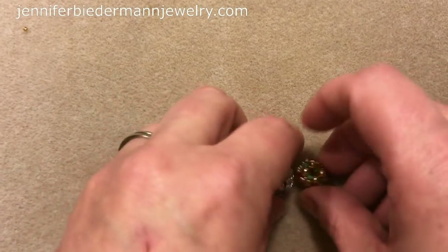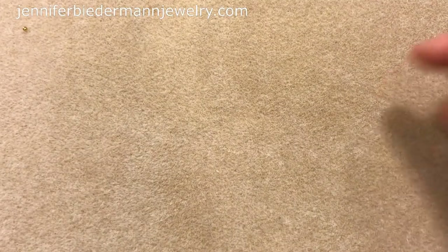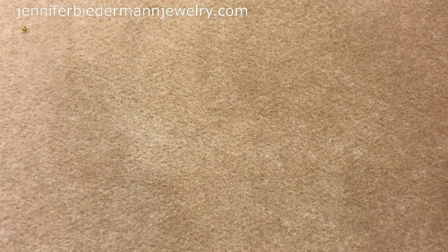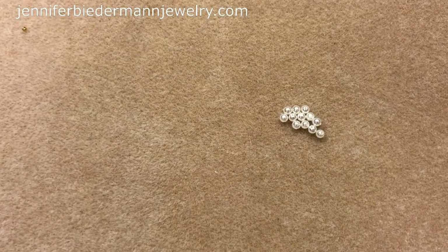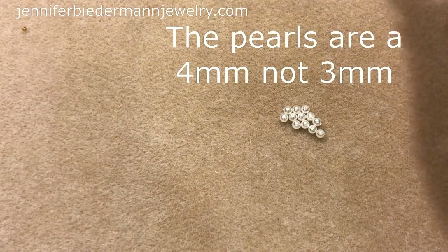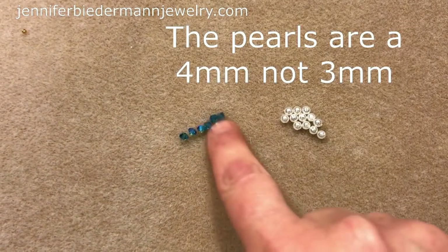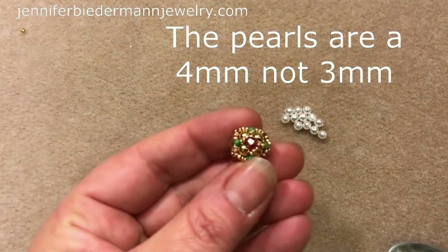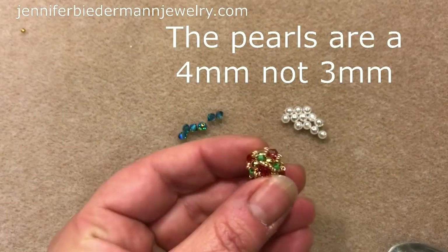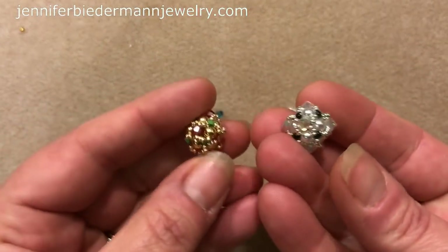So the materials you'll need — there's not a lot and this goes really quick. You have some pearls; I'm using glass pearls here, 3mm, and I only need 10. I'm also going to use some Swarovski 4mm crystals. You can definitely use a 3mm, which I did in this one. These are 3mm bicones, and just to show you the difference — it all depends on the look.